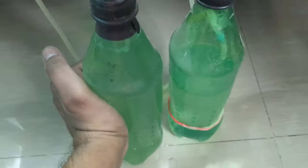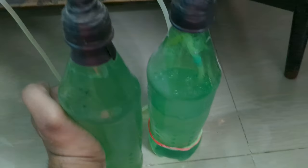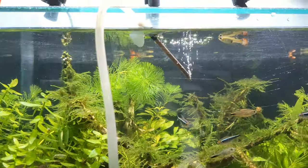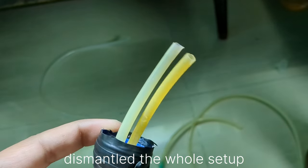Number four: do not overfeed. This is very important. A lot of fish keepers have the urge to feed their fish whenever the fish come towards them near the tank. Don't do this.